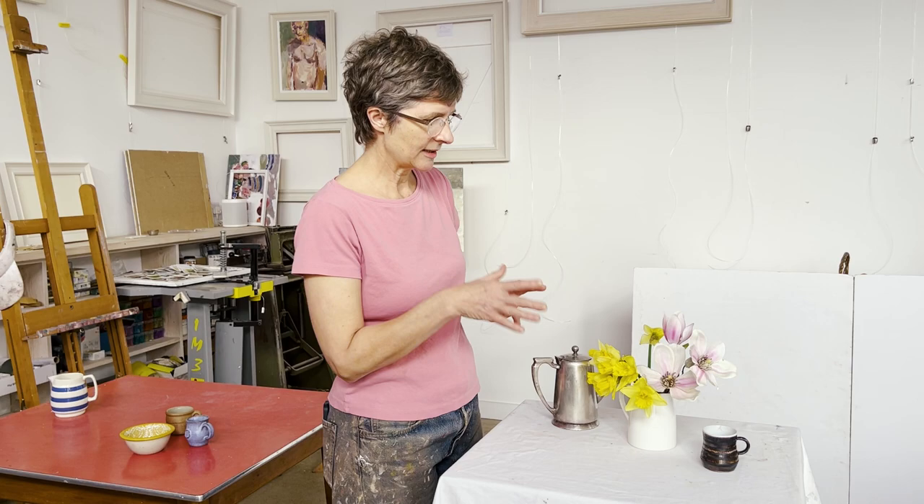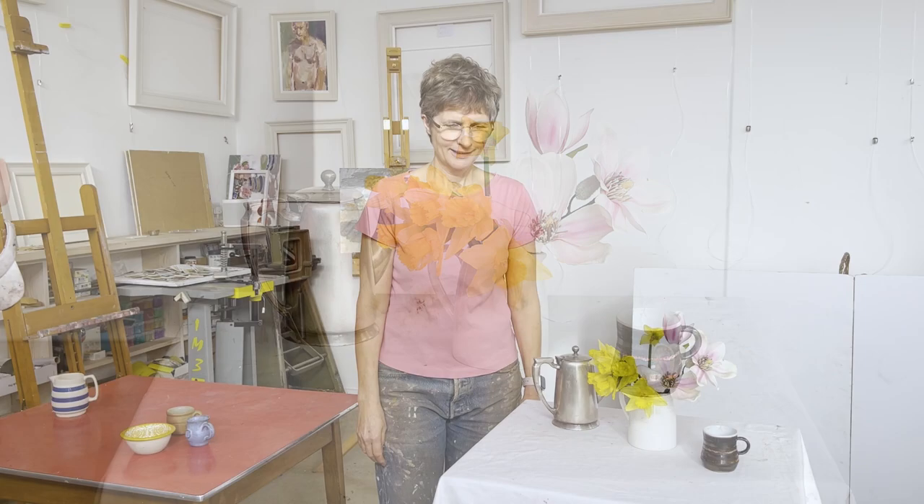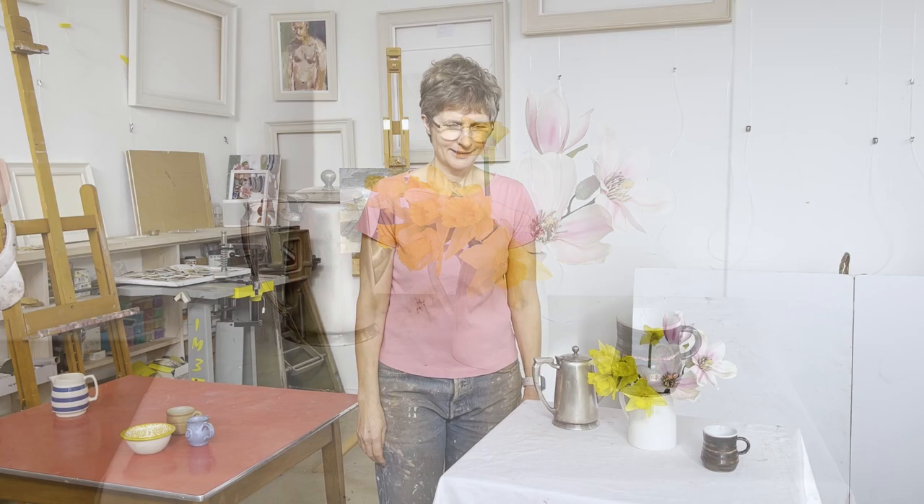Whilst I'm looking at it from this angle, I'm seeing some lovely interesting shapes, and that's really exciting. As I'm looking at this now, I realise that I'm getting more and more excited about it, and I really want to paint it. And that's exactly where I need to be.